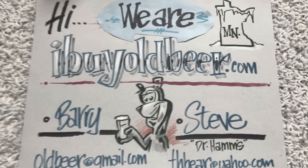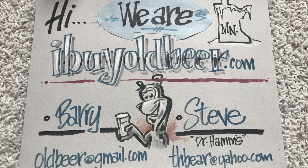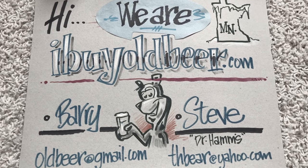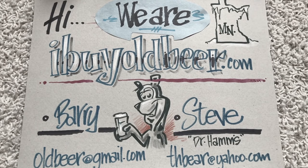That's a brief overview of some of the many Hamm's cans — we definitely didn't get all of them but it should be a good overview. If you have any questions on cans that weren't featured, or anything on old beer, email Steve or I. I'm Barry the Beer Guy. Cheers.